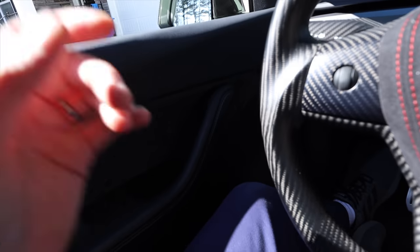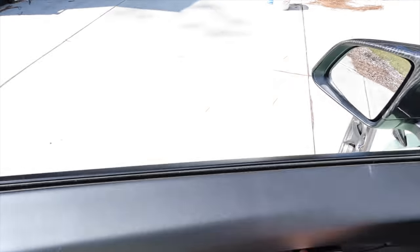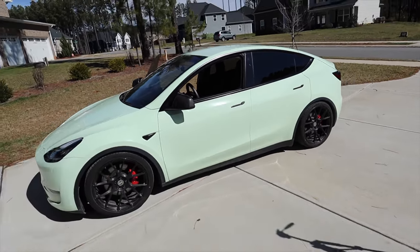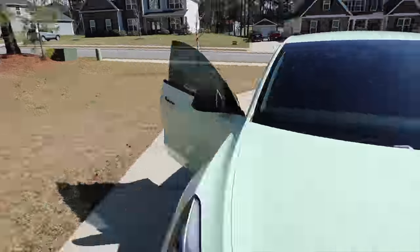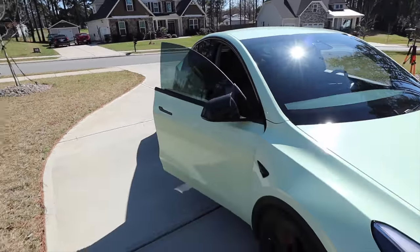I like to use the button to close the door as I walk away. You can also give it a little nudge and it'll close the rest of the way. Same thing on the passenger side — just give it a nudge and it goes the rest of the way.